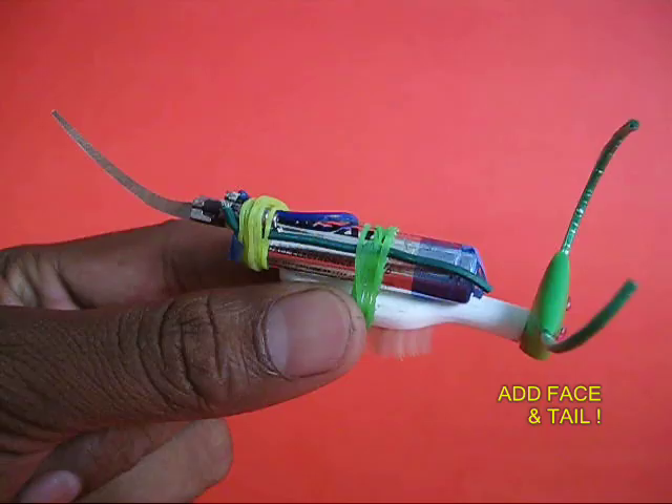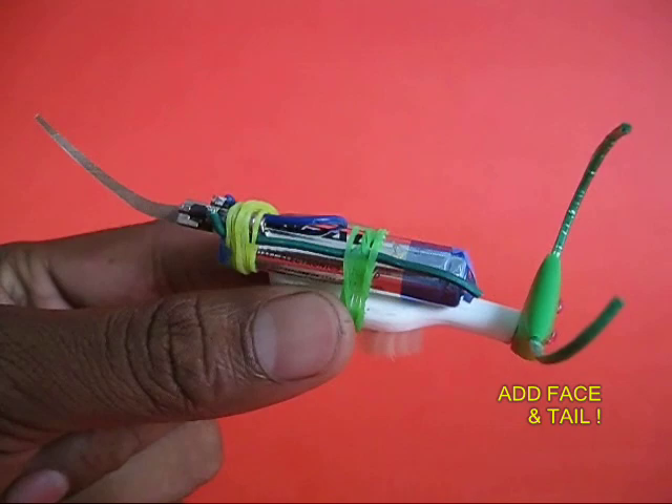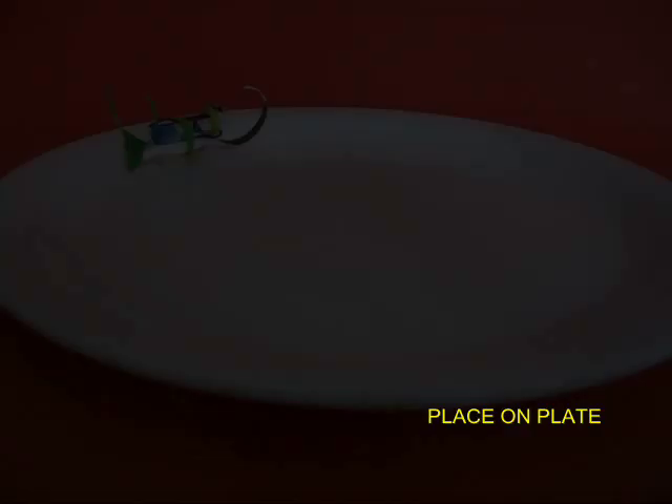In the end, you fix a face to it just like an antelope, and a long tail to give it the shape of an animal. If you place it on a table, your antelope will go round and round in circles.